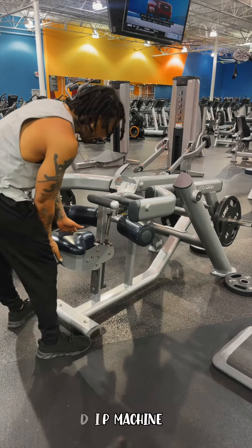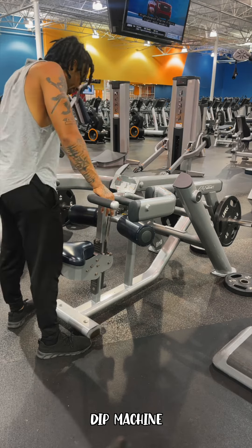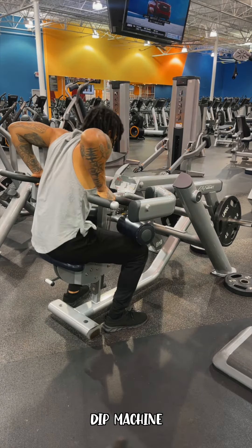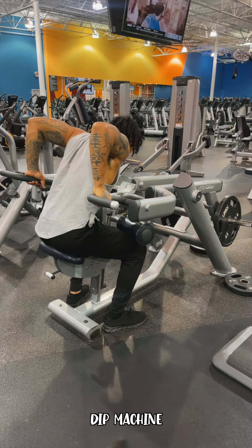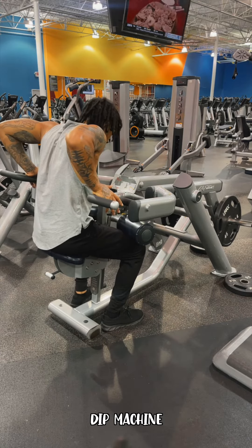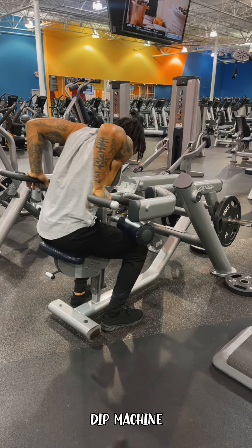We're going to do the seated dip machine in a neutral grip position. The cool thing about this machine is the weight that you can put on there and how it can put you in a good position to activate your chest and your tricep.